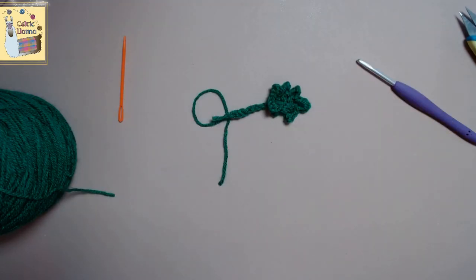If you found this video helpful, please go ahead and give it a like, and I hope you have a happy crochet day. Bye bye.